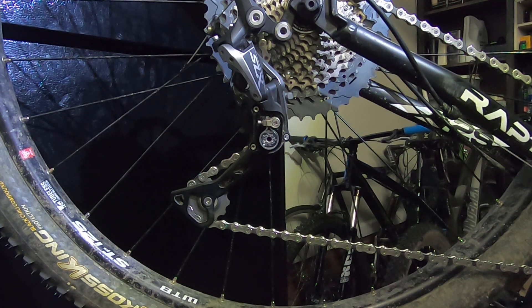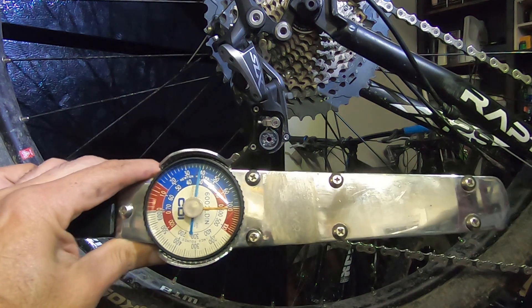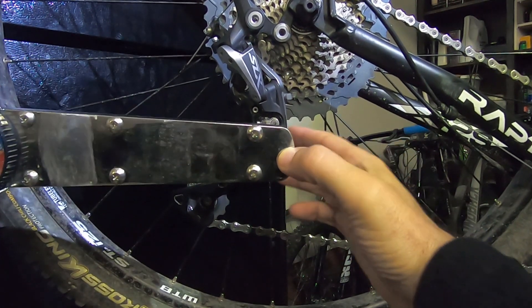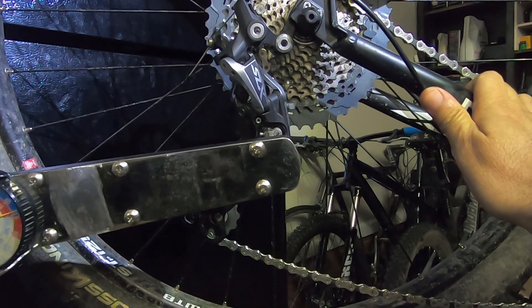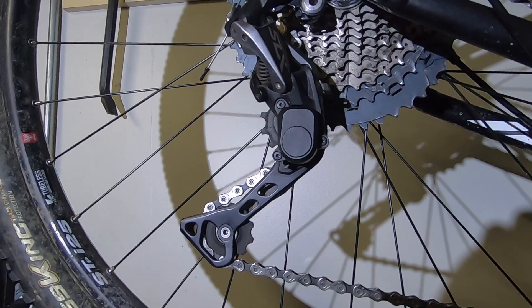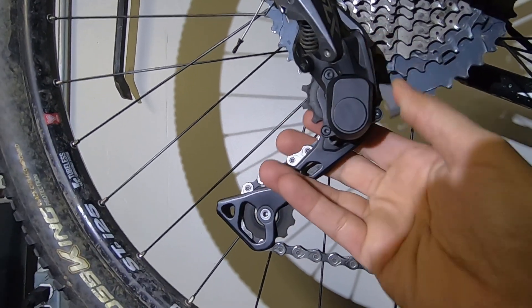You can use a torque wrench and it'll click, or even better, you can use a dial torque wrench, which is actually what you should use. A lot of people don't have these at home. You connect here and then check the torque. Another question was: why would you want to have a release on this mechanism?